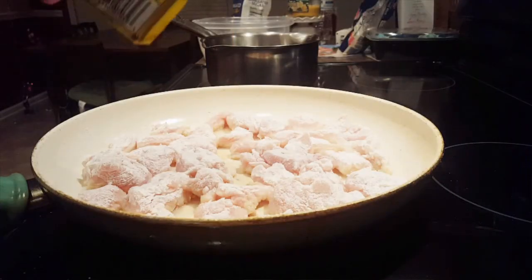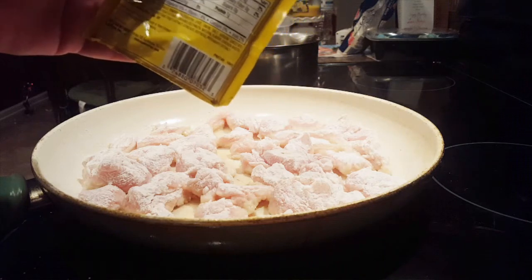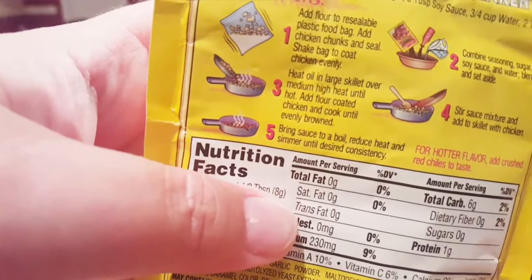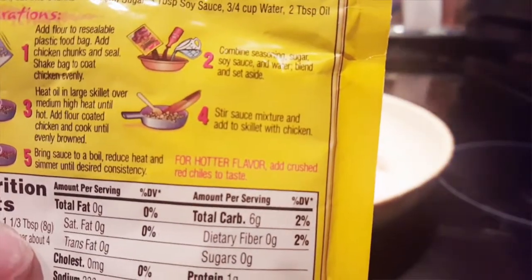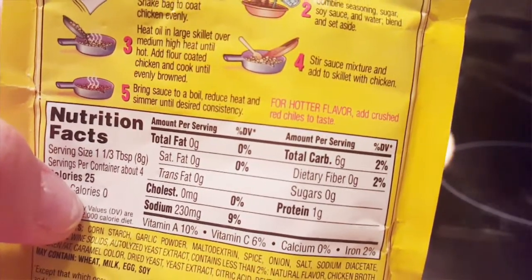I'm going to stir up my chicken. So step one was to mix your chicken chunks — you cut those however big or small you desire — mix those in a bowl or a bag. Then two, combine the seasoning, sugar, soy sauce, water, and blend and set aside. Number three is heat oil in a large skillet over medium-high heat until hot — like I said, I add a little bit more oil. Add the chicken until evenly browned. Then step four is stir the sauce and mix it in. And then the last step is to bring the sauce to a boil, reduce heat, and simmer until desired consistency. That is it — it's so simple.